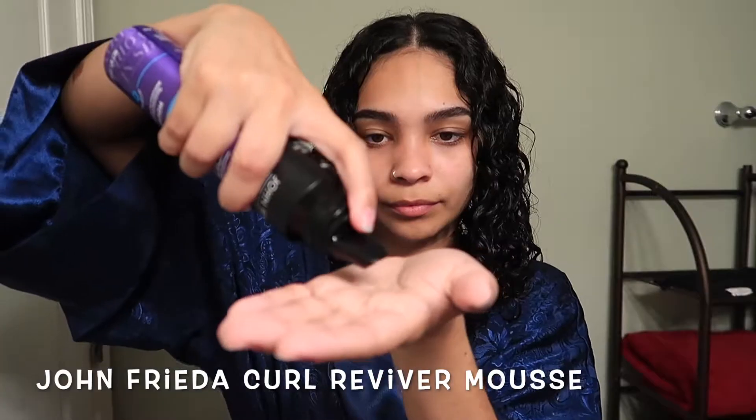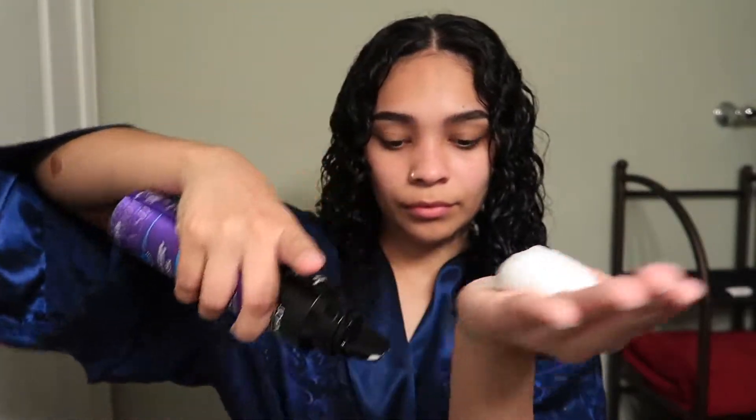Next up, I'll be using the John Frieda Curl Reviver Mousse. This is my favorite mousse — I use it every time I style my hair. It has a really nice hold.